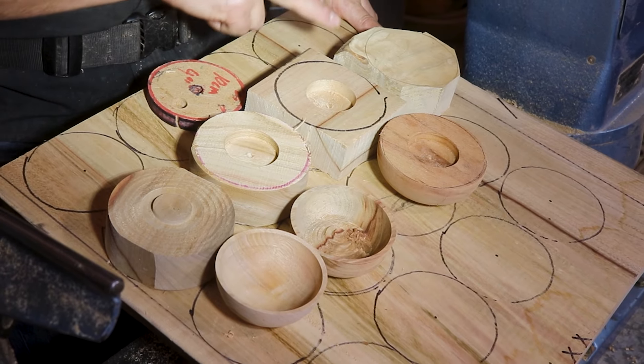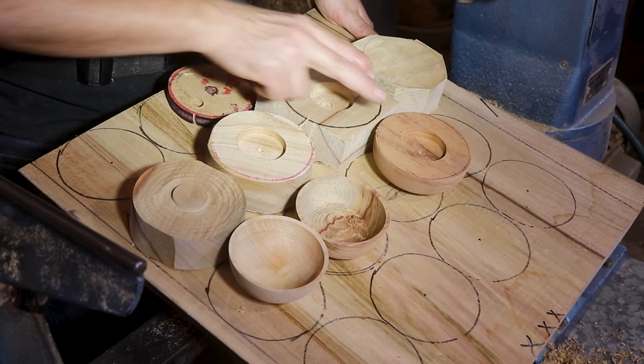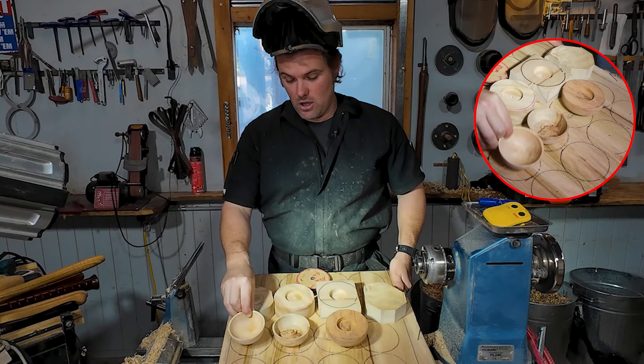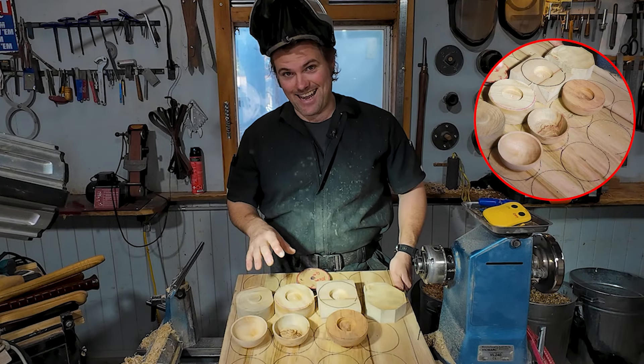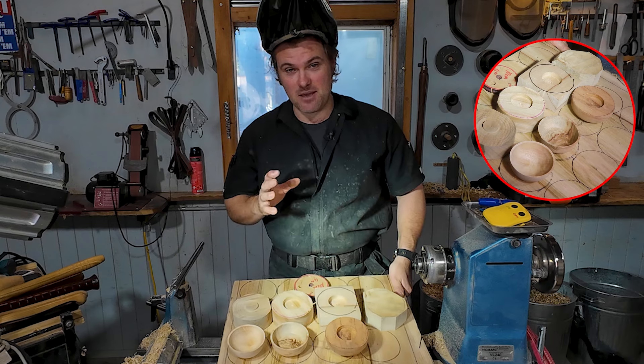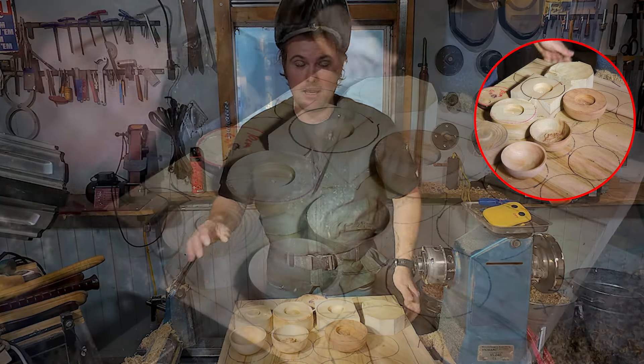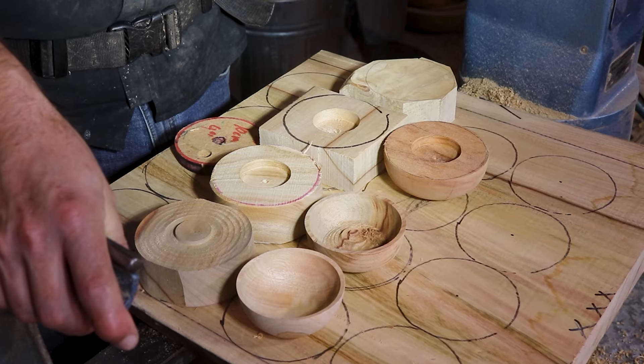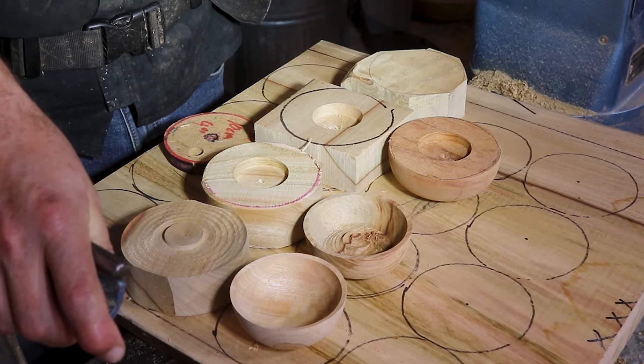What we're looking at here is a step-by-step process on how I went about turning 700 of these little bowls. I've broken it down the best I can into their little segments and steps that I went about doing it. This video has been requested by numerous people, and there's a few things that I want to highlight as I go through.